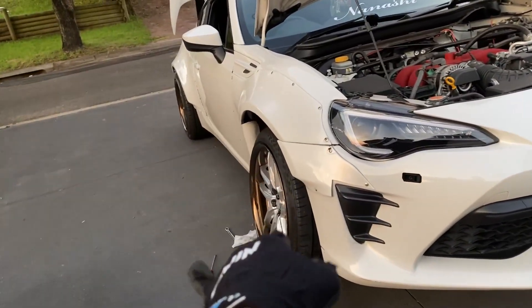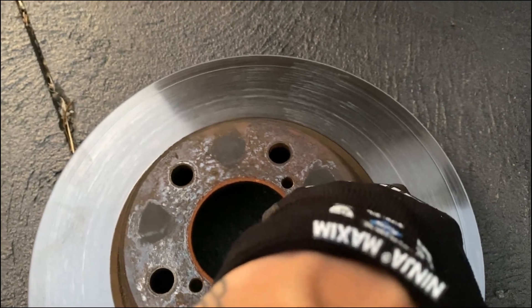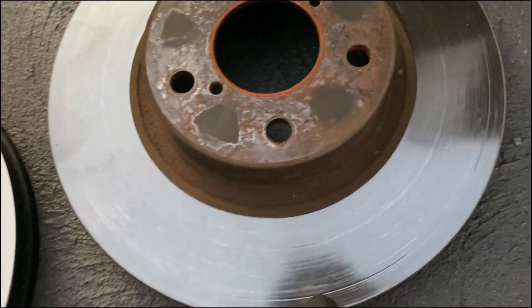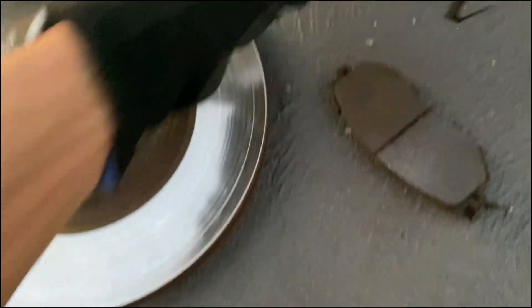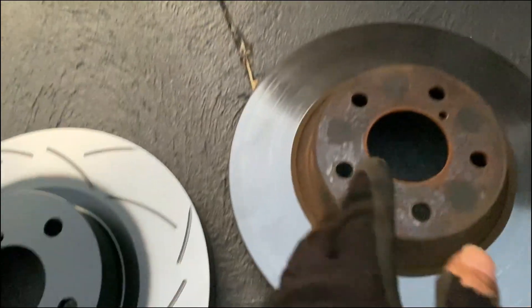I'm going to tighten down these front wheels while Bobby removes the other side. You can see this mark here and this mark here on the old rotor - you should not see that. The brake pads wore completely through causing metal-on-metal contact in the grooves. This is beyond machining so I had to upgrade to either OEM or aftermarket. The pads had maybe 2-3mm left, which is basically nothing. If you see that on your car and hear squeaking, get it changed.